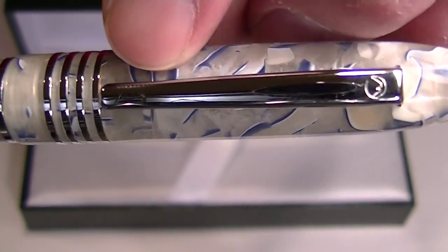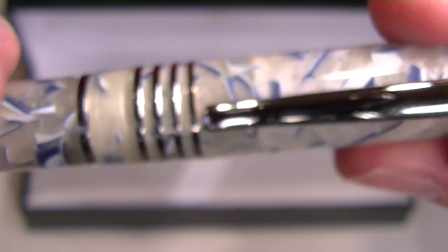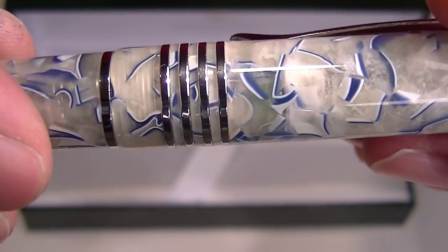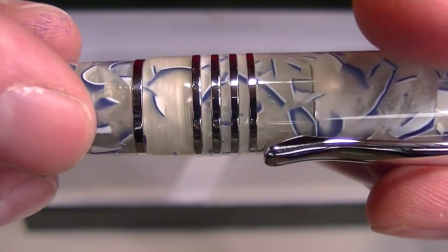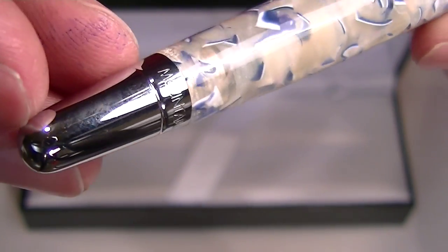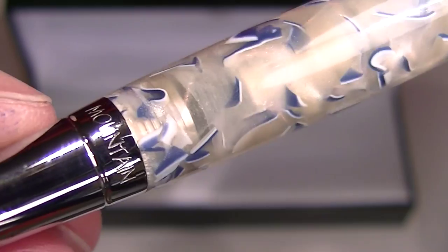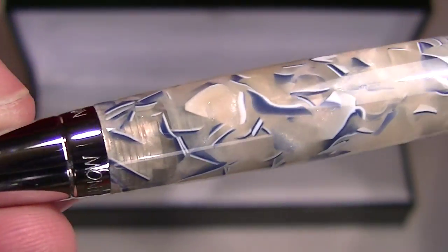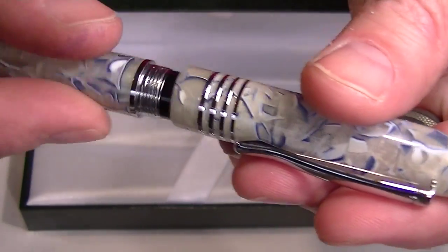You can see the chrome colored clip with the Monte Verde logo on the top of the clip. It has four chrome bands at the bottom of the cap, and between the cap and the barrel of the pen is another chrome band. The very bottom of the barrel is a chrome end with Monte Verde and Mountain engraved on the bottom. The cap on the pen is threaded and unscrews.